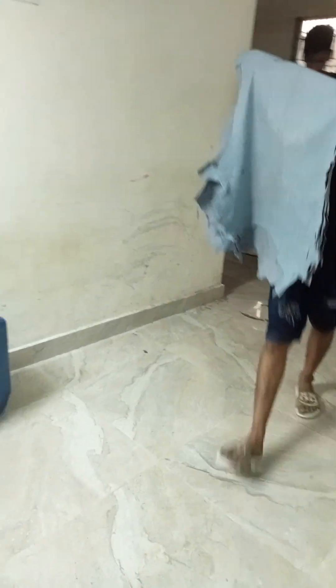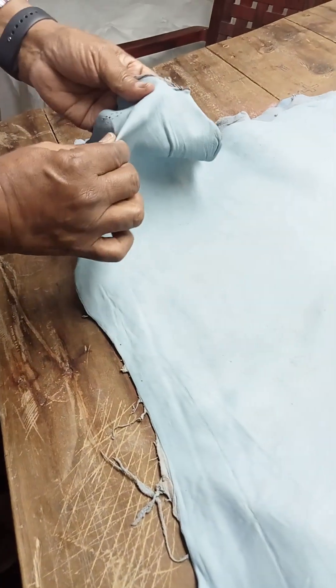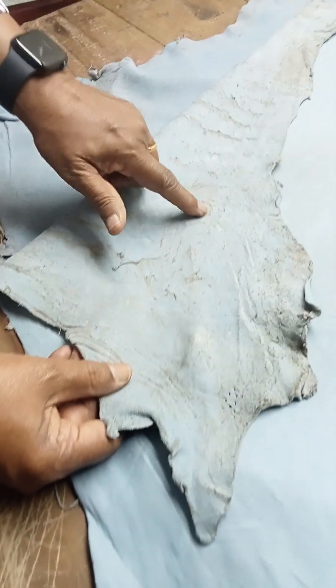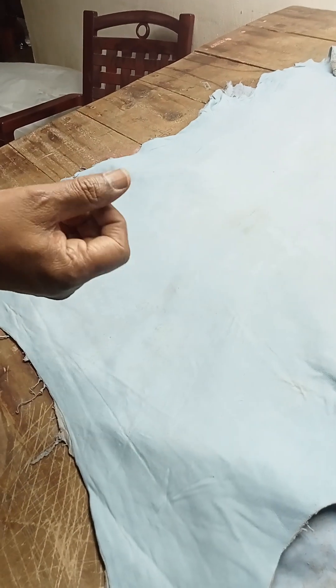Two pieces, eight pieces — this is the selection. This is the grain side where all the wool will be. This is the flesh side. Some are sticking; there is a machine to remove that. For the processing we will do, they will specify the thickness, and we will make it to that size.